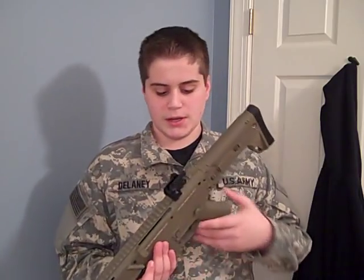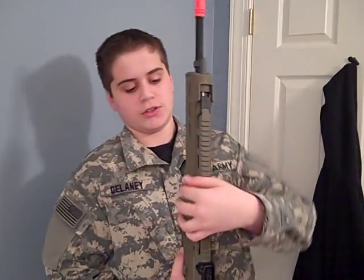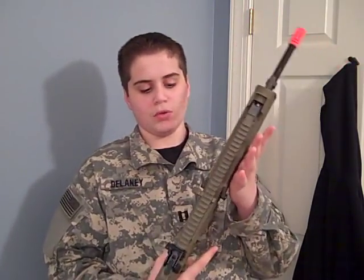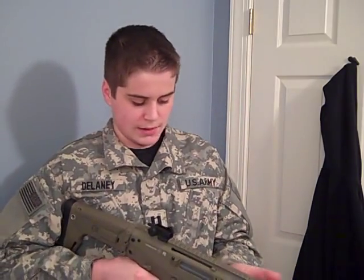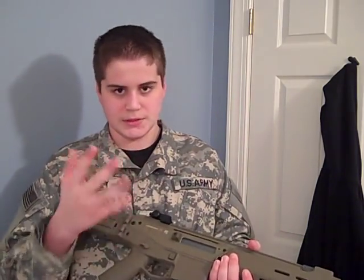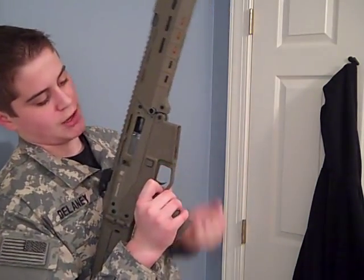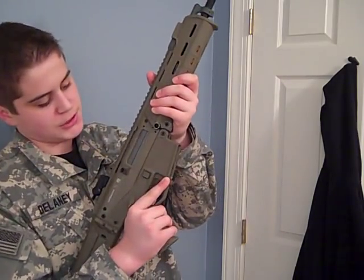One really positive thing about this whole gun is that it's completely ambidextrous. It has a firing switch on both sides and a mag release on both sides. It also has a functioning bolt catch that is ambidextrous — the bolt release is on both sides.